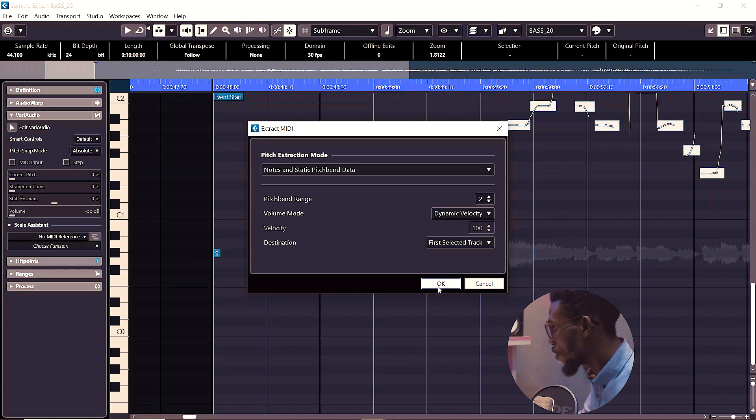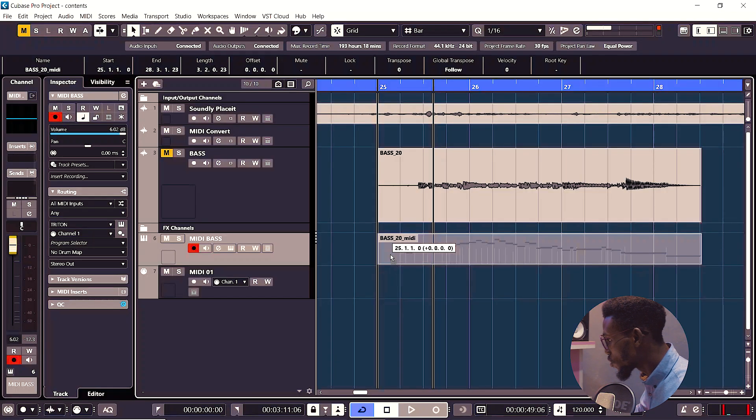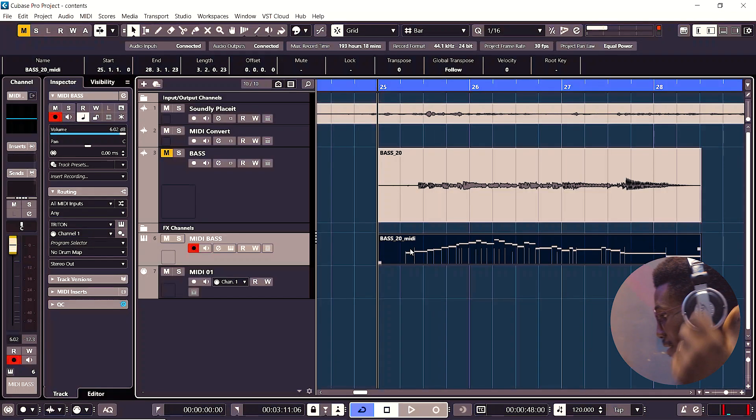Just choose the option that best fits your work, leave your settings like this, then click OK. Go over to your MIDI folder and create the MIDI instrument that you want to replace it with. You can do that with your drums, guitar, keyboard, and all that. I'll just move it down here and let it play.